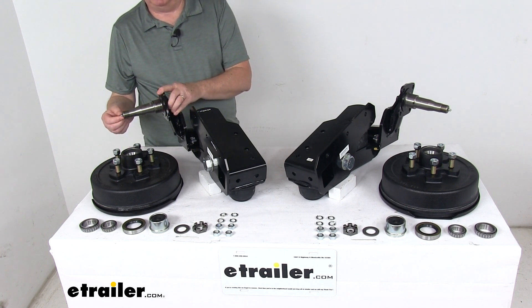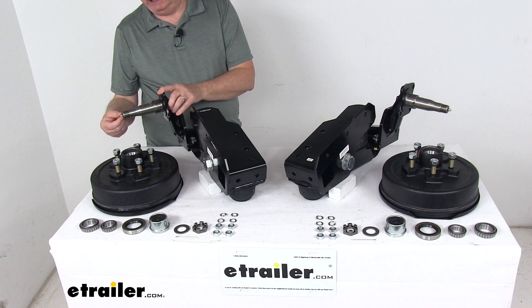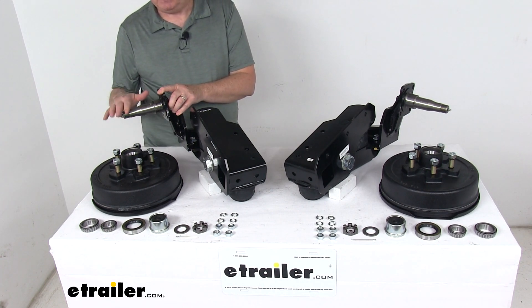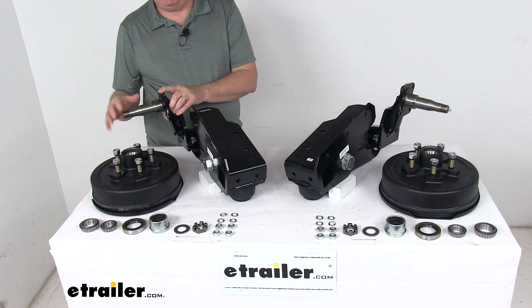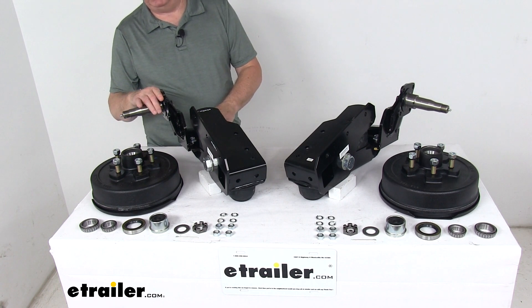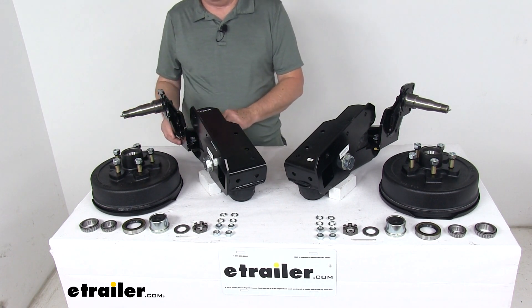The 4-inch drop provides a lower deck height. With the easy lube spindle, you can see the grease Zerk fittings on the end of the spindle — this feature makes it very easy to grease your bearings without having to remove the complete hub. These spindles can also be removed from the units for simple replacement if they are damaged.